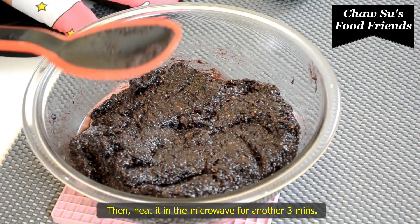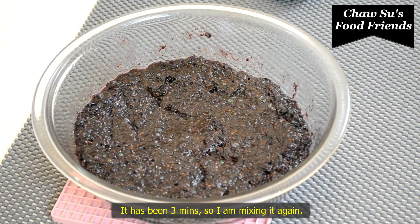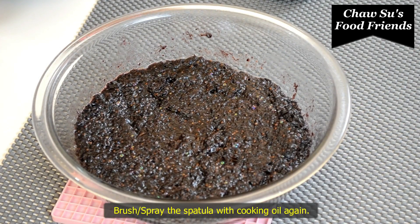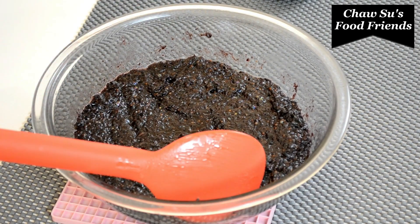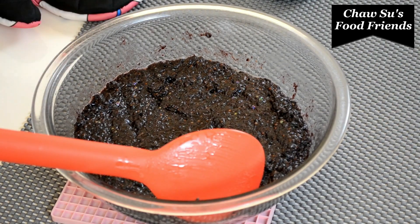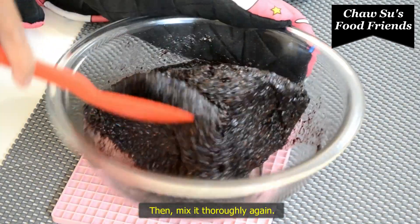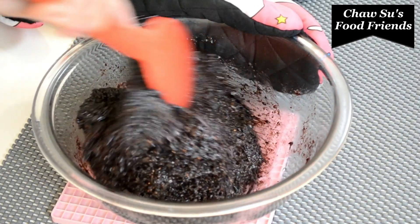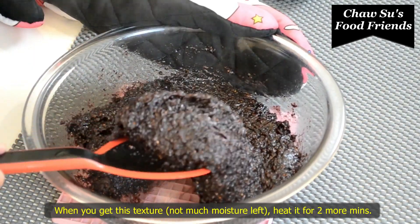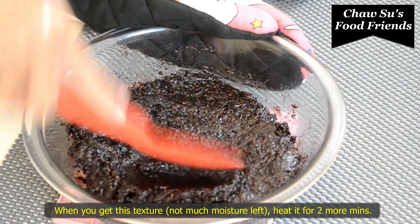If you like this video, make sure you like this video and see if you have any questions. If you want to cook it, you will need to cook it. The first time we turn the pork on the pork rod, the pork on the pork rod is cooked.